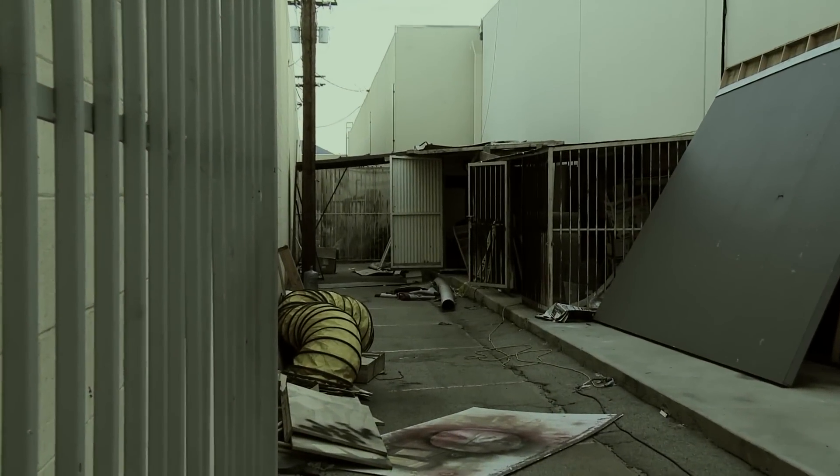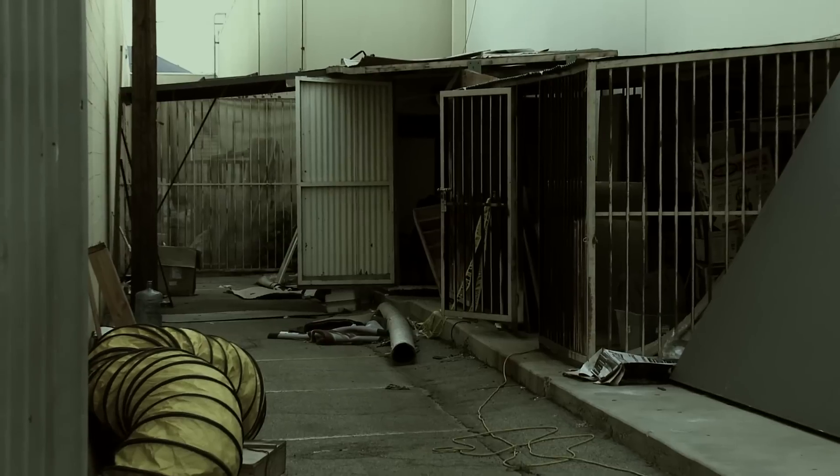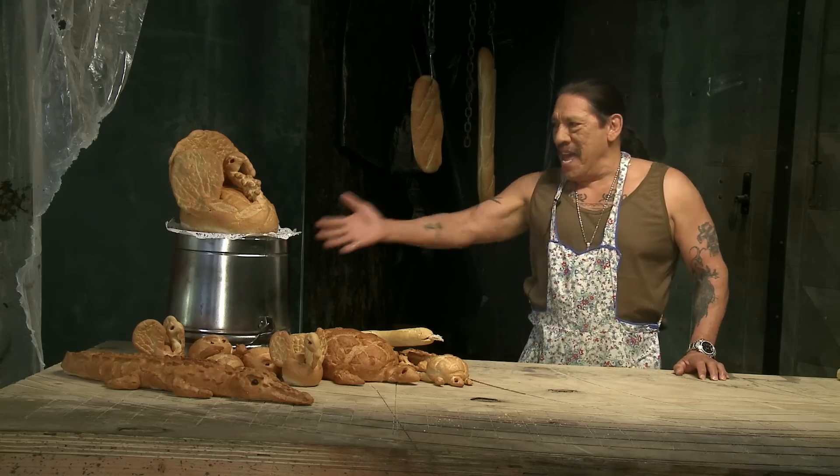My name is Danny Trejo. You might know me as an international action star and Latin icon, but there's something you don't know. Allow me to introduce you to a project I've been working on for a long time. Bread Animals!